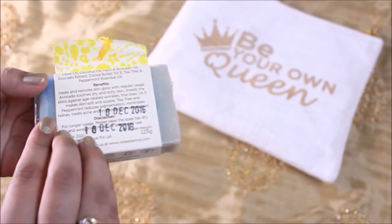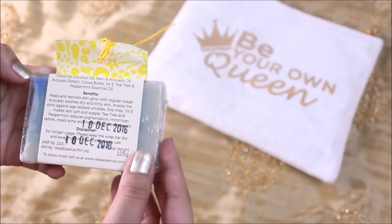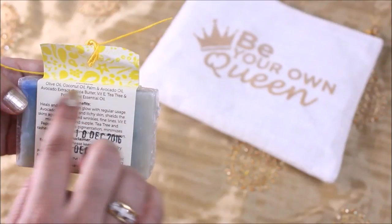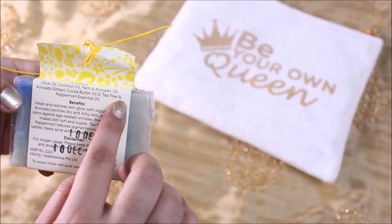Last but not least, we have a Veda Essence avocado, peppermint, tea tree, and vitamin E soap. It's all natural — no paraben and no SLS. This is definitely a must-try.